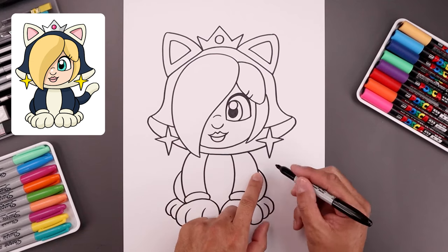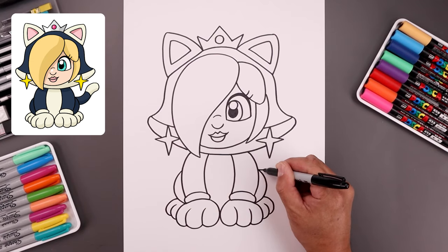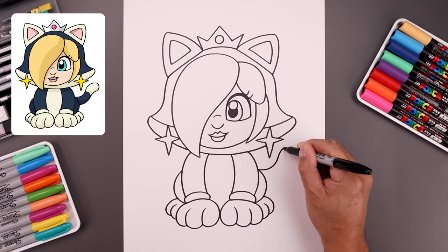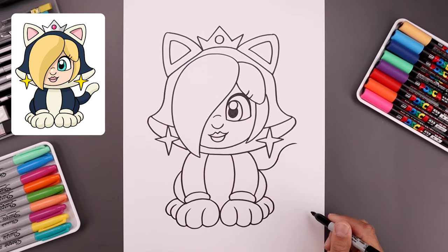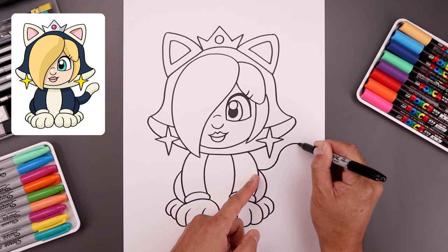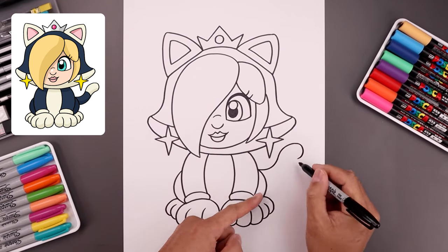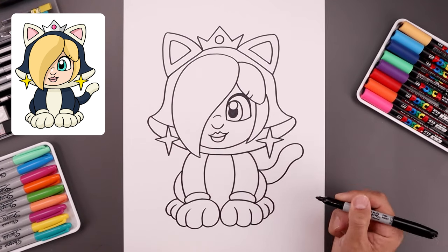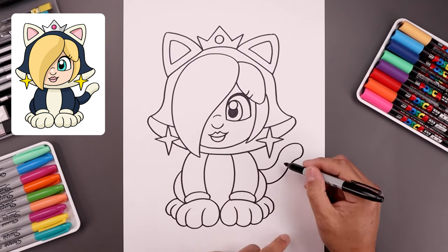Now add the tail coming out from the right side. Starting from the top of the leg, bend this out and then up around the earring, bend that back out towards the end, then round out the tail and follow that same curve coming back in towards the side. Separate the end of the tail with a curve.